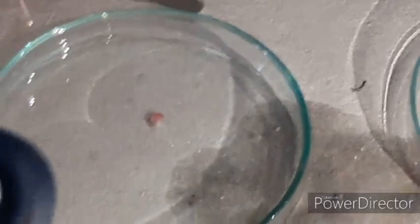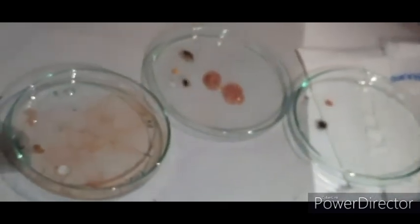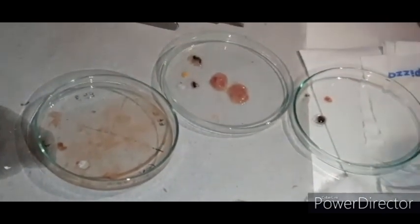Here we see the heart which is pumping when kept in phosphate buffer saline. Now, as we have separated all the organs from the chick embryo, we can use them for primary culture.